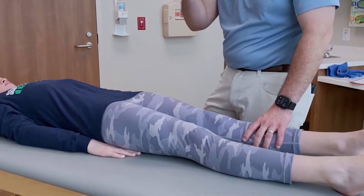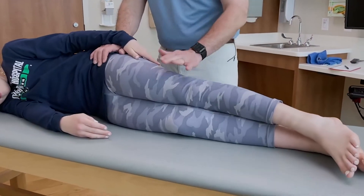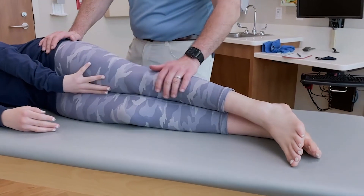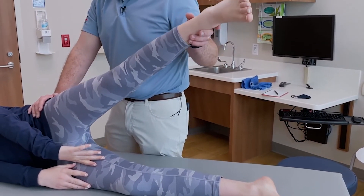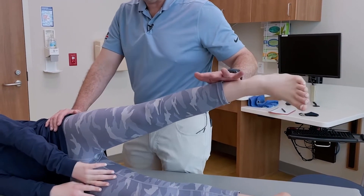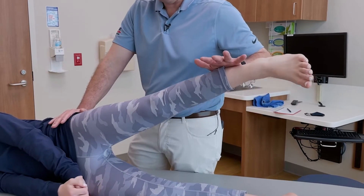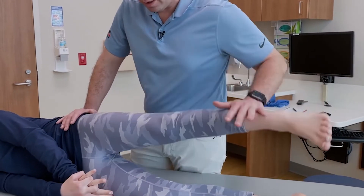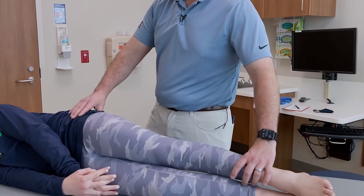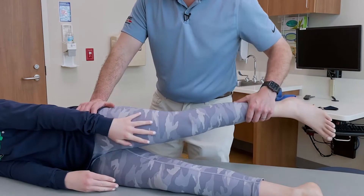I'm going to get you to go ahead and face that wall for me. Really common in kids with knee pain and patellofemoral pain is hip abductor weakness. So go ahead and push up — really hard, really strong. We knew from the single-leg squat that she had some weakness, so we'll have to work on that.